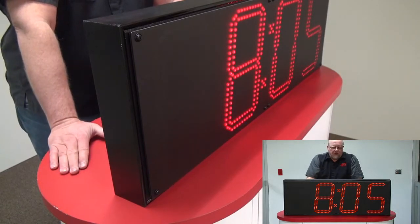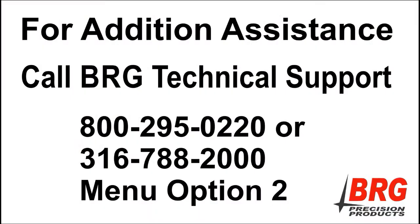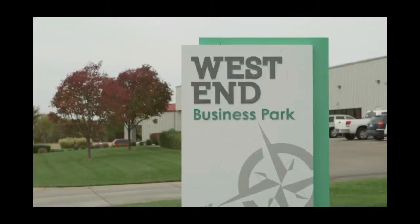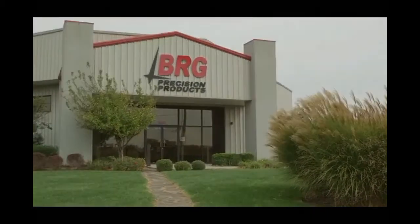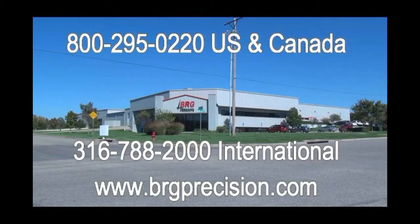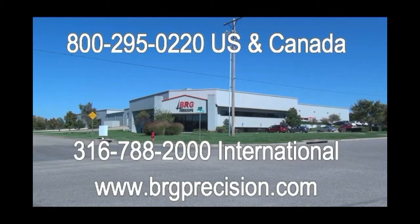There, you've completed your field serviceable LED panel replacement. If you have any additional questions, you can call tech support at 1-800-295-0220 and select option 2, or you can dial 316-788-2000 and select option 2. Located in the West End Business Park in Derby, Kansas, BRG Precision Products thanks you for watching. International customers can reach us at 1-316-788-2000 or visit brgprecision.com. Thank you.